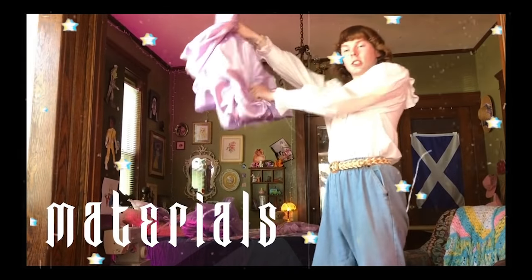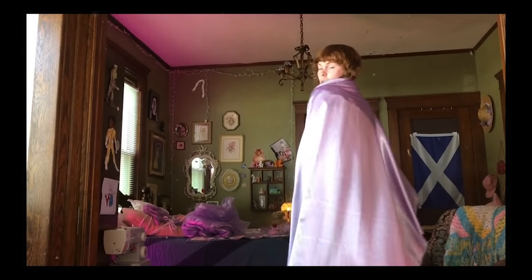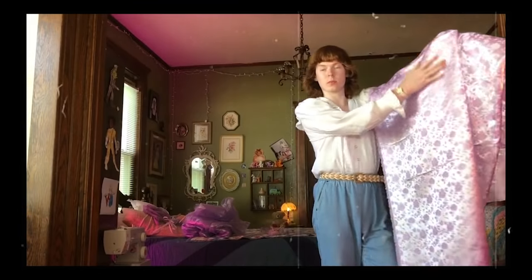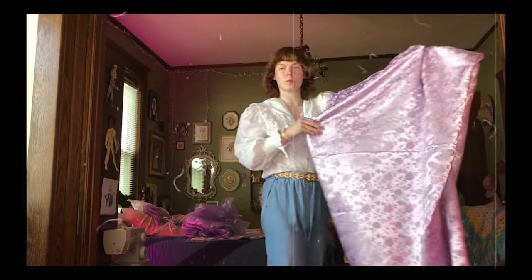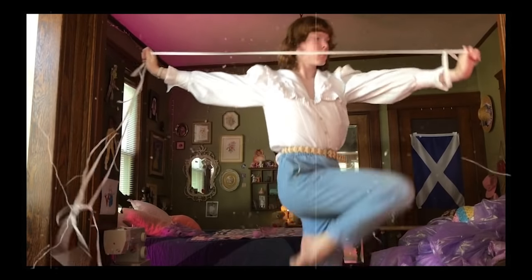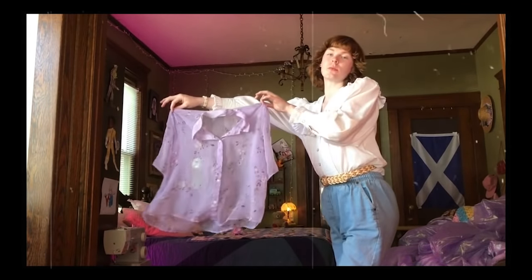Here are the materials I used for this project. For the main body of the dress, I chose this lavender crepe back satin because I liked how it moved and it matched the mask. I got this fabric for the sleeves and I thought it was fun because it had embroidered roses on it. Then I got this purple glitter bug sheer stuff for ruffles and bows. Some elastic. A thrifted top. Let's do it.